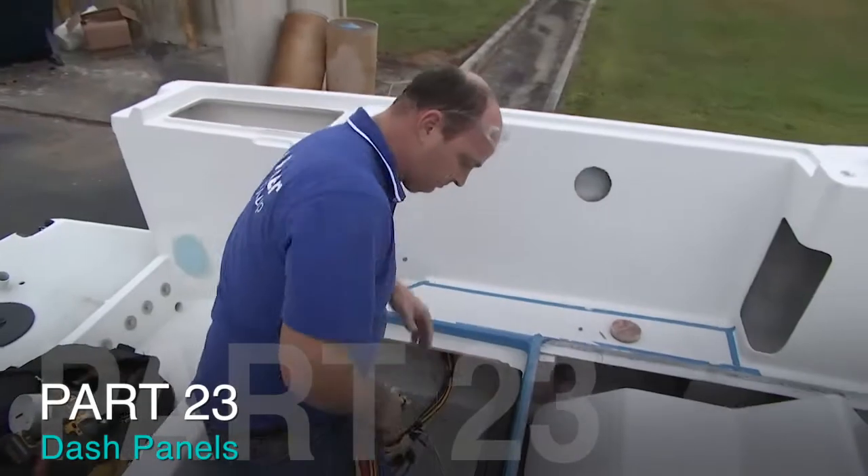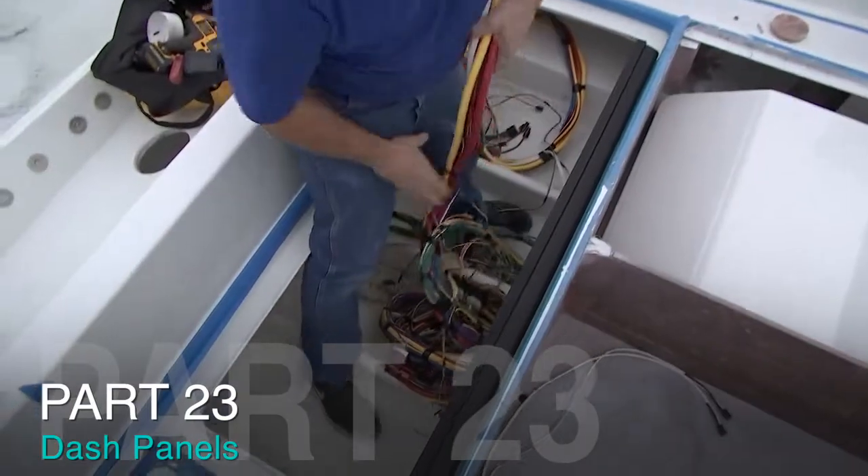Let's hear from Mike Miller over at Pacer Groove. They're the company that made the brand new wiring harness for the pursuit as well as the dash panels.